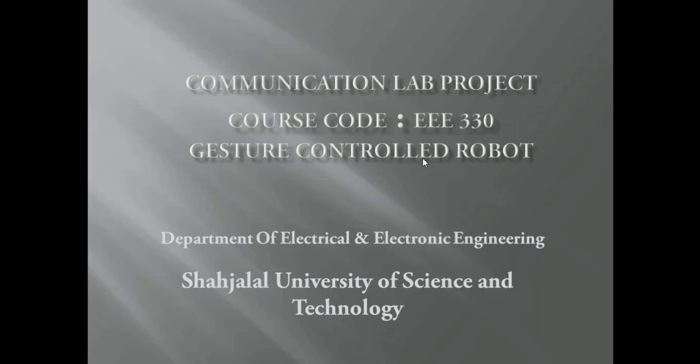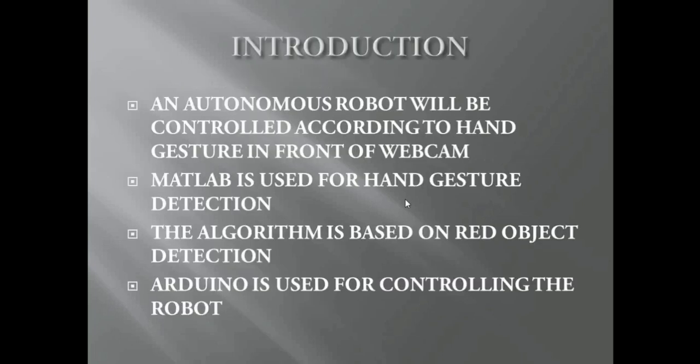Hello, good people. Today we are going to brief about our communication lab project. The project title is gesture control robot, which is basically based on image processing. An autonomous robot will be controlled according to hand gesture in front of a webcam. MATLAB is used for hand gesture detection, and the algorithm is based on red object detection.